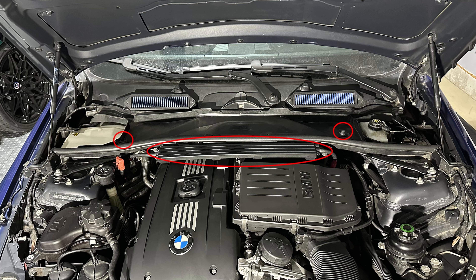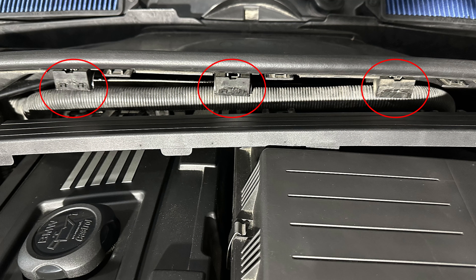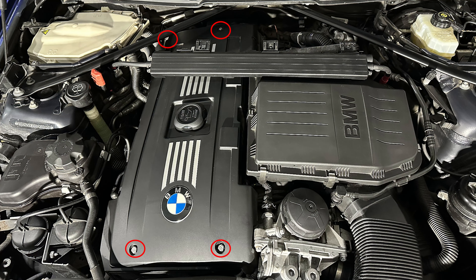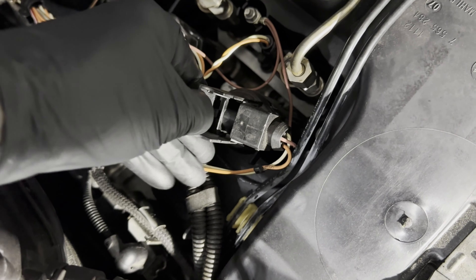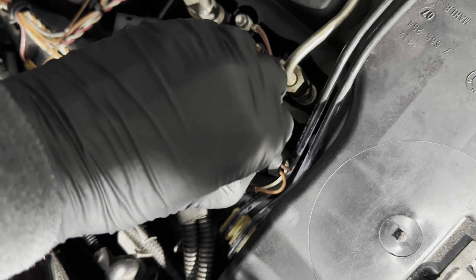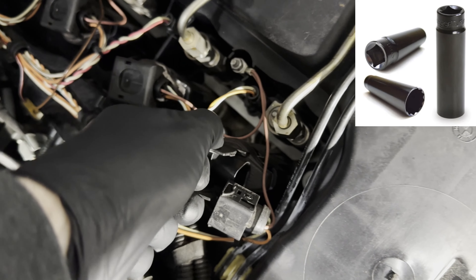First, remove six 8mm bolts from the specified locations, which allows you to remove the cowl covering the HVAC system. Next, remove the two plastic caps on each side by pulling up on the clips — this exposes two additional 8mm bolts on the left and right that also need to be removed. Before removing the cowl above the engine, disconnect the harness from the left and right sensors, pull out the plastic bar in the middle, and use a flathead screwdriver to pop all three clamps holding the harness wire, then pull out the harness wire so you're free to remove the entire plastic cowl.